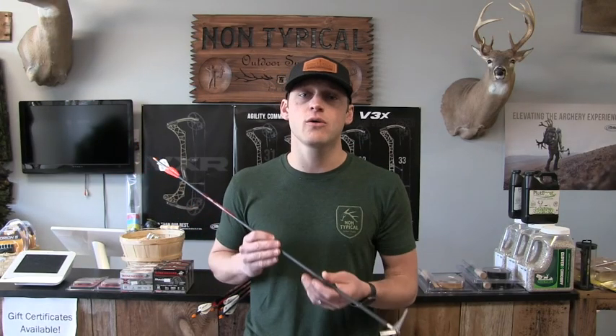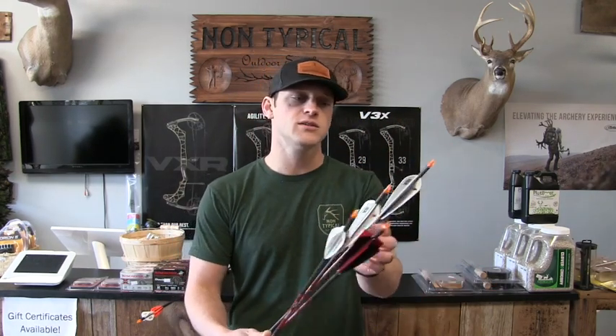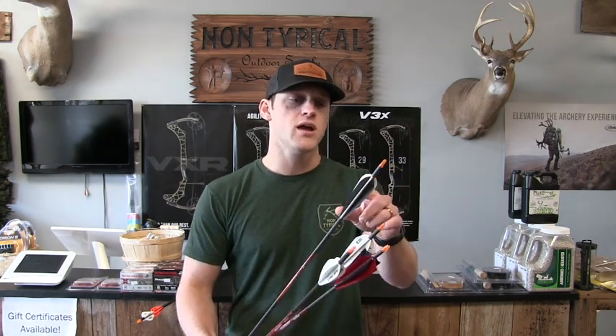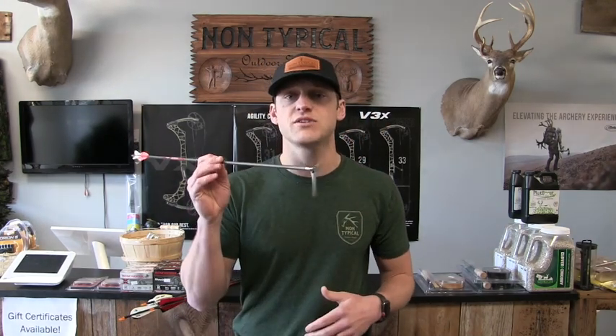Thanks for watching guys. I hope this video helped you get your decapitating broadhead flying straight just like a field point. What worked for me was the four blazers in the back and four AAE hybrids up front. I did try pretty much every configuration out there: six AAE max, six feathers, six Bony Broncos, three AAE max and three trad vanes, three Bony Broncos and three trad vanes — none of it worked for me. But we're all different with different draw lengths and setups. Give this a try if you're having trouble tuning your decapitating broadhead. Like, subscribe, and share this video — appreciate the support.